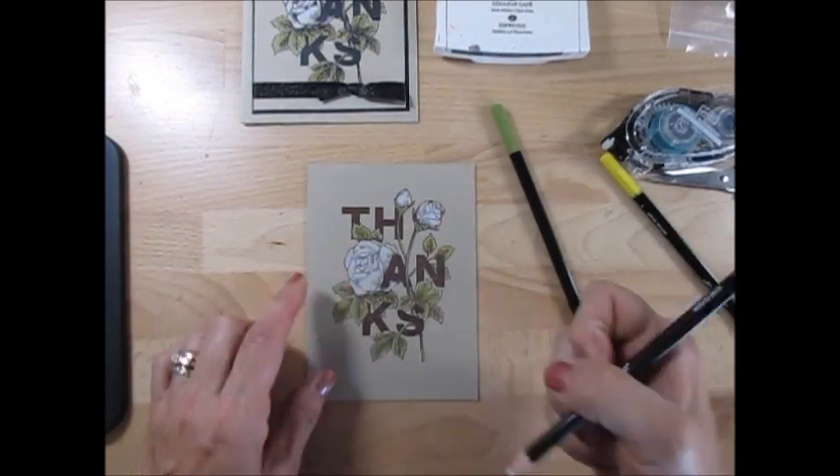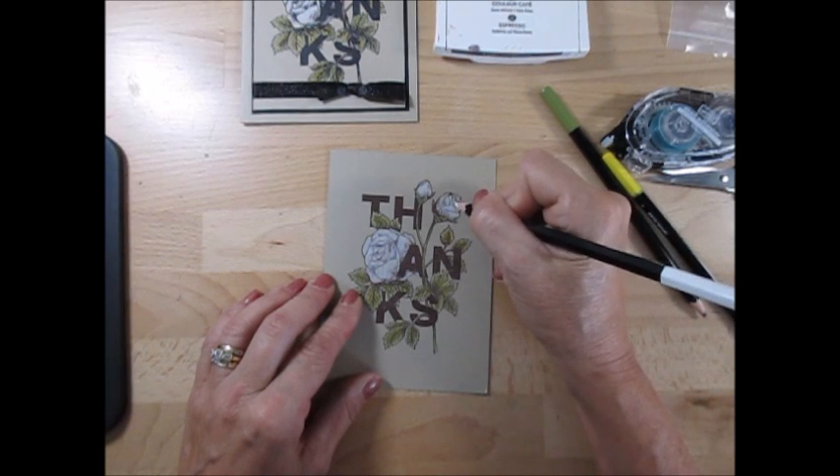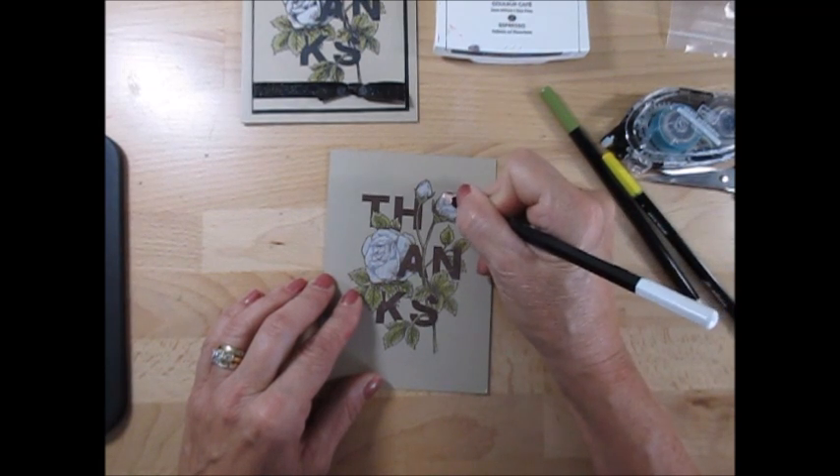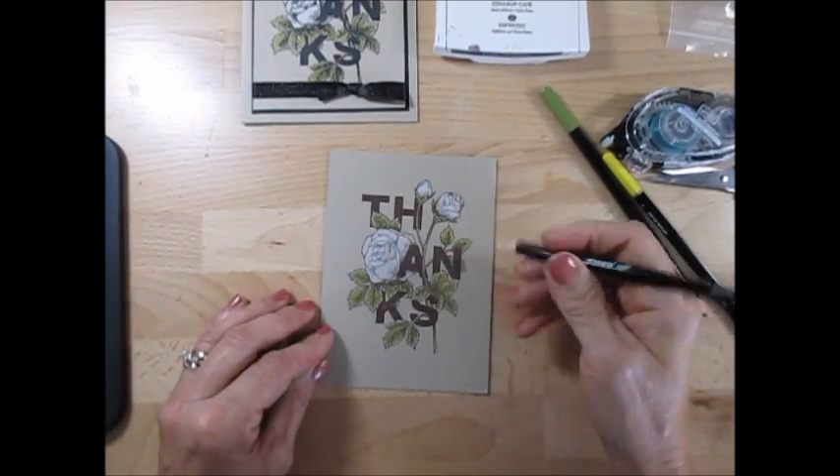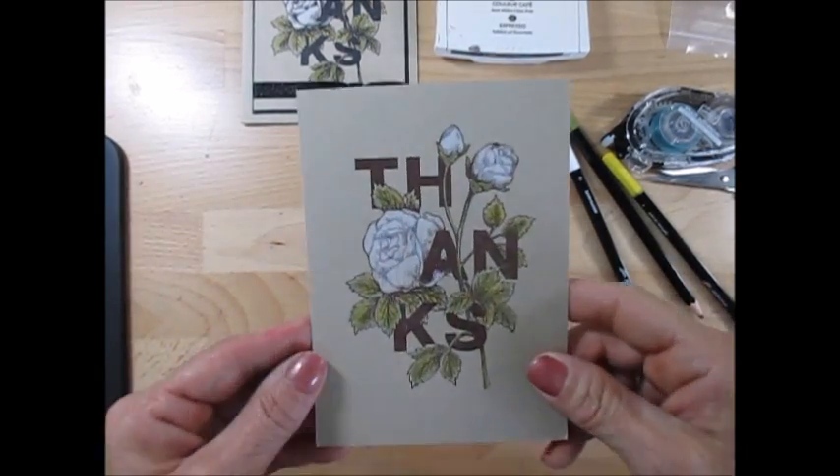And the white — what I done is I just colored my flowers in white. That simple. Well, it looked like a very much bodge thing, right?